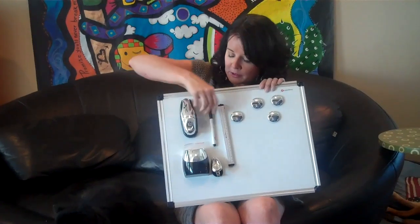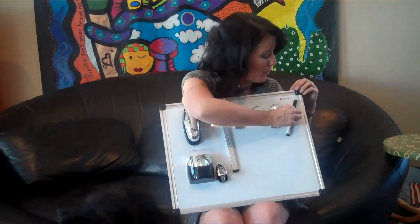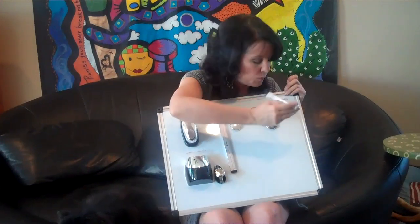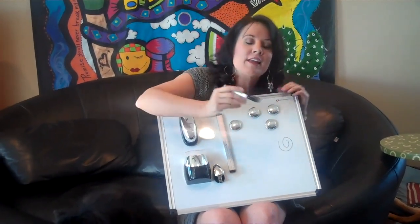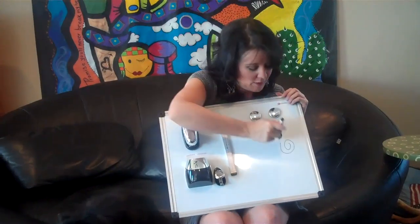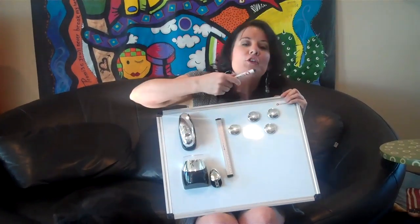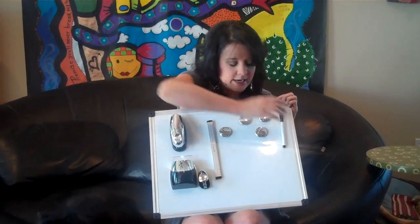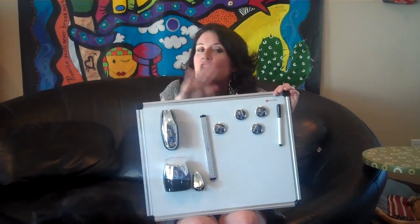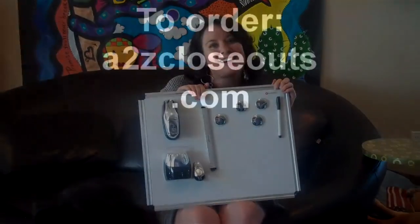The magnets are already built in, even to the dry erase pen. So you can just move it around, stick it up, and you've got the pen — and they thought of every last detail because you also have the eraser. So you want to make a memo to yourself, to your family, utilize it, erase it, keep it neat, keep it handy, keep it in your kitchen or above your desk — you're ready to go. This is Elena for A2ZCloseouts.com.